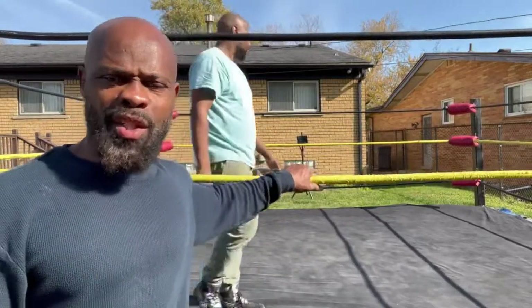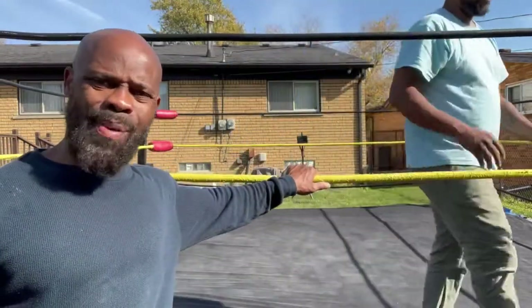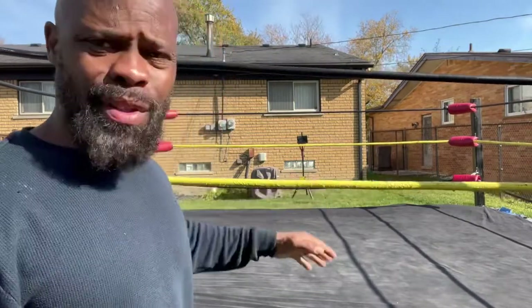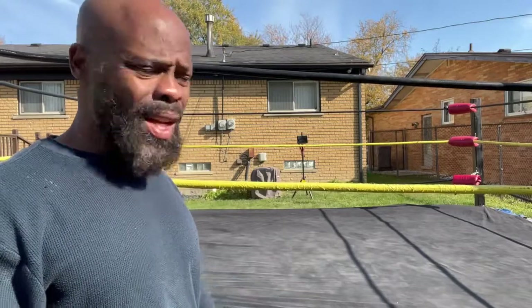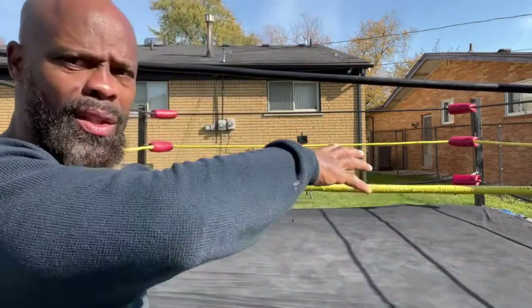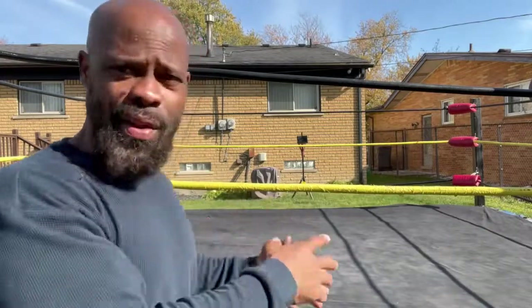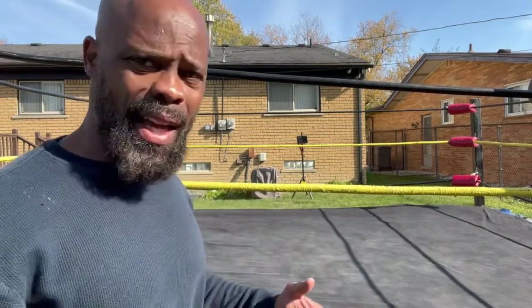Hey, people. The next drill that we're going to be doing is the 5x5. The 5x5 is when I'm taking my opponent and I'm whipping him across to the other rope, but I'm going to keep his hand. This drill is just to show you how to really whip your opponent from one end to another in the ring. Follow me.